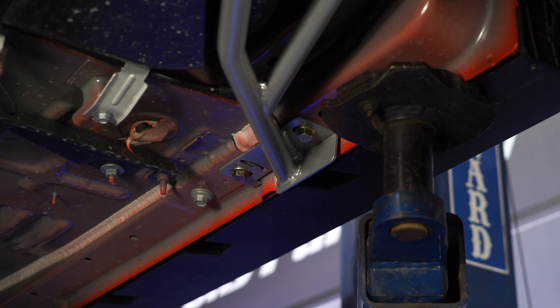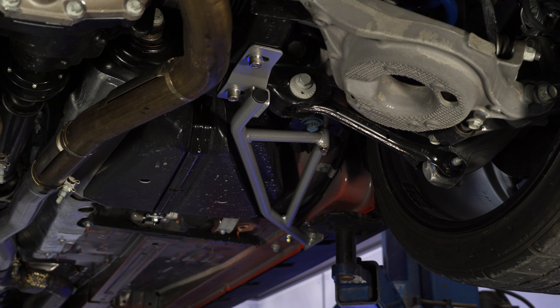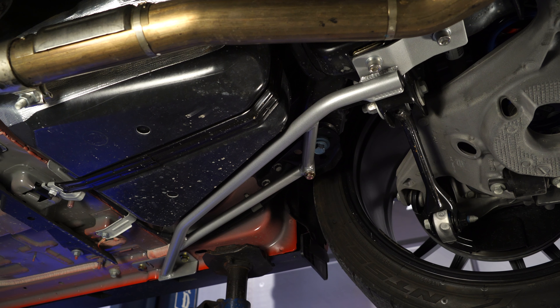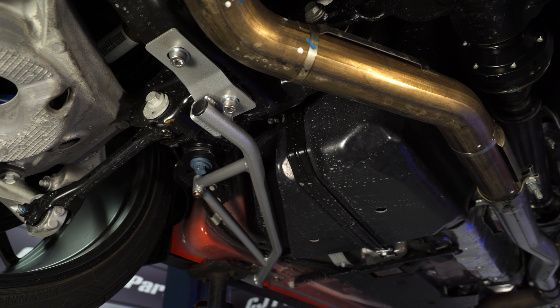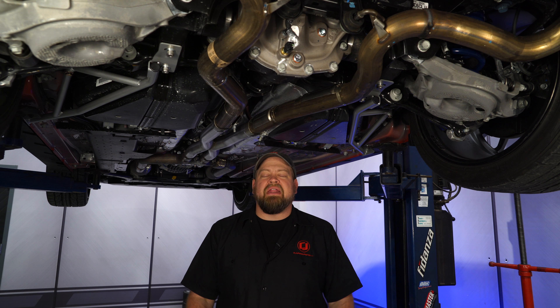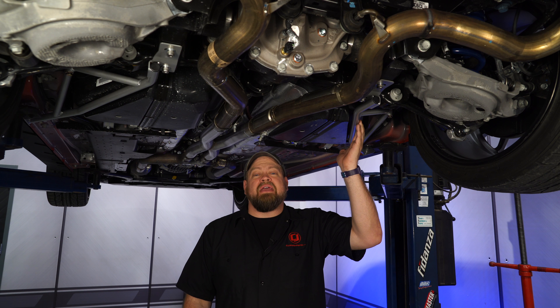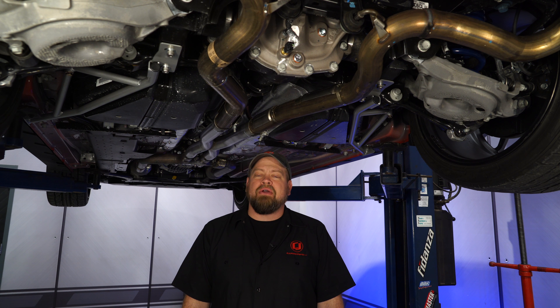Torque everything now to the supplied specs and torque the factory subframe bolts down. Repeat the process on the other side and your installation is finished. The Steeda IRS subframe braces did an excellent job on my 2015 Mustang and I know they're going to work great on my 2018 as well. Again, these are fastback only — they will not fit your Mustang convertible. As you saw, it's a pretty straightforward installation. It should take you no more than about an hour and a half or so, and you'll be back on the road in no time.